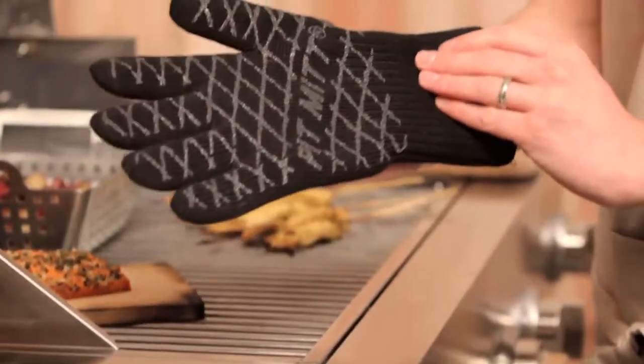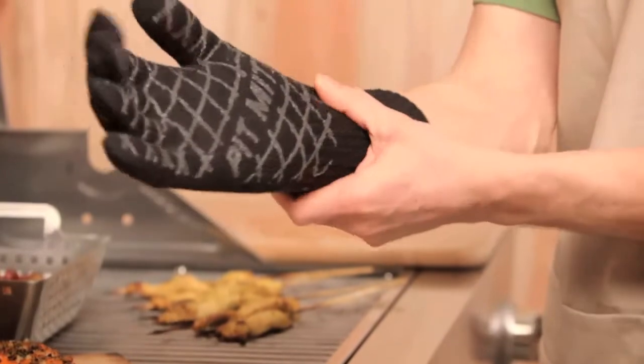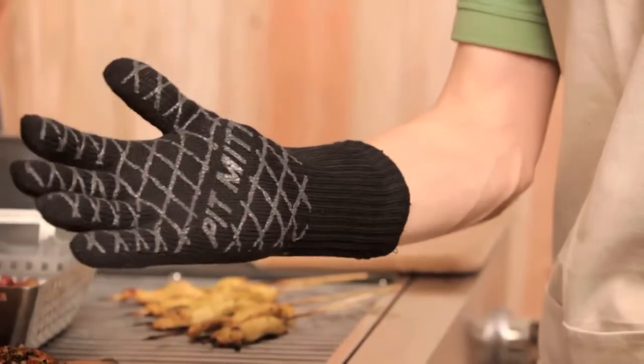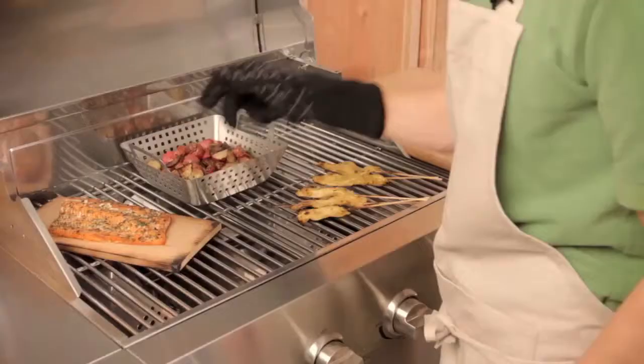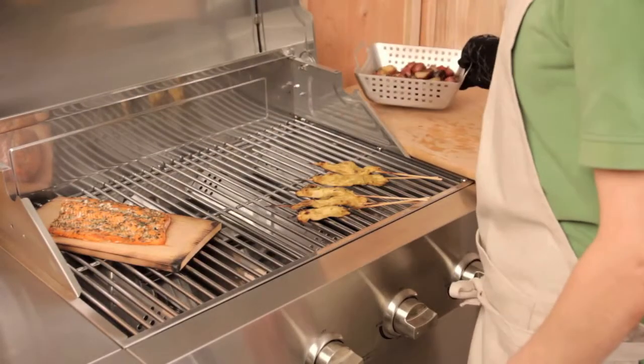One of the biggest problems when cooking over the grill is that you're constantly working over high heat. This is the Pit Mitt. It's made out of an aramid fiber material that has a silicone grip area, so I can pick up things like this stainless steel wok that might slip out of another mitt.